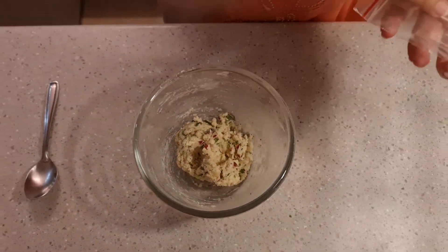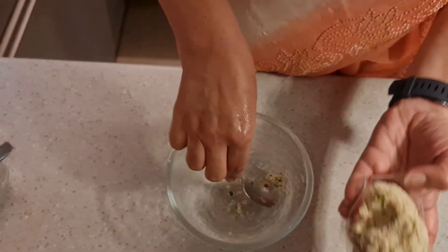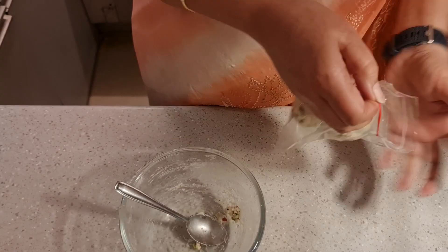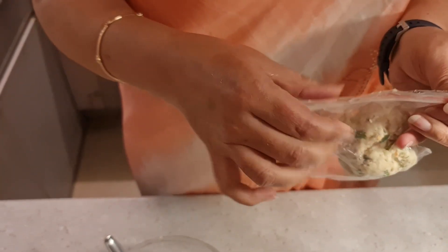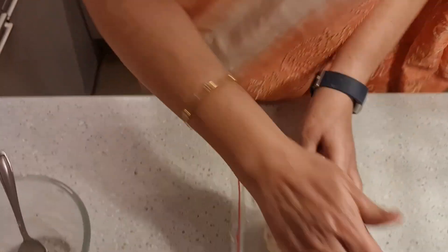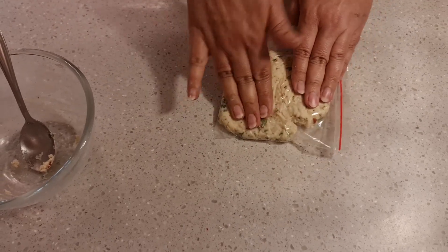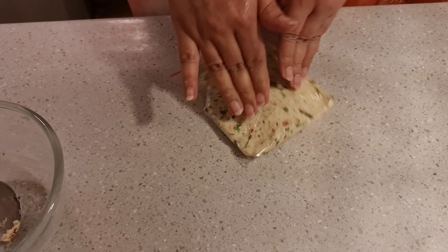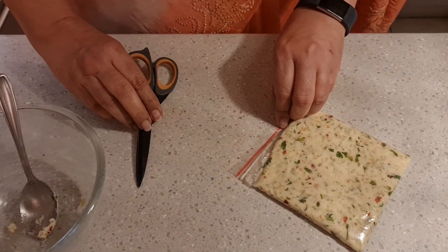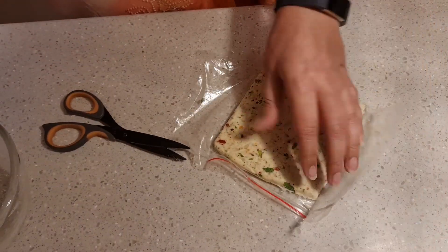Once everything is mixed, use your hands to combine it well. Then take a ziplock bag and put the whole mixture inside. Shape it within the ziplock into a flat rectangle, making sure it goes right up to the edges. This makes it much simpler to get an even, uniform block shape that we need.